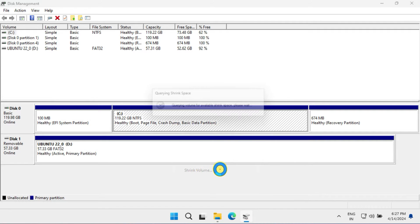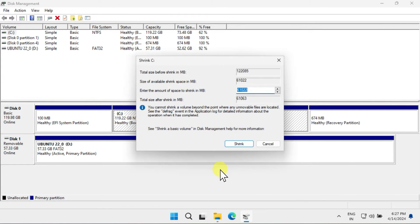If you don't have unallocated space, choose one of your partitions with free space, right-click on it, and select Shrink Volume. Enter the amount of space you want to allocate for Ubuntu. You can approximate the size by multiplying by a thousand to convert MB to GB — for example, for 30 gigabytes, input 30,000 megabytes. Once you're ready, click on Shrink.